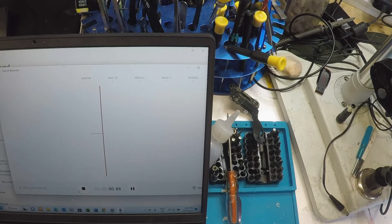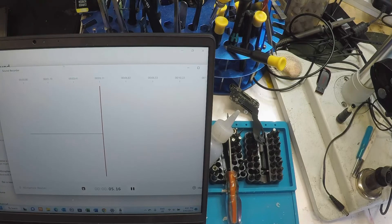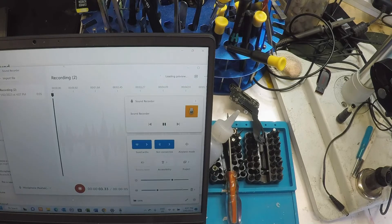Hello, hello... nothing. No, nothing at all. The microphone is not picking up any sound.